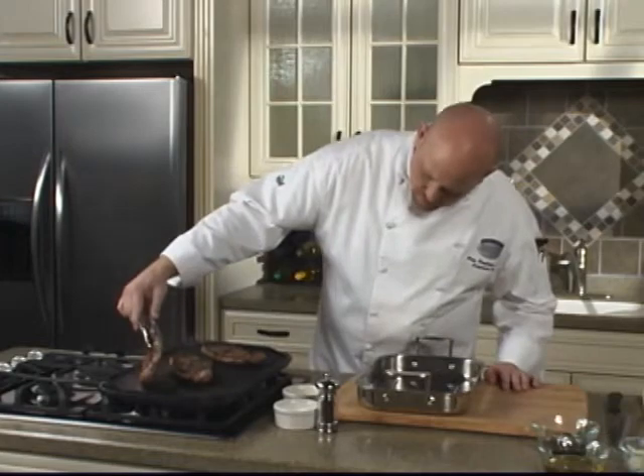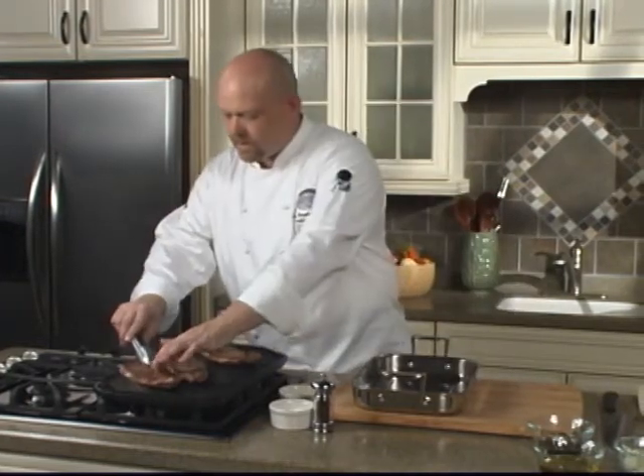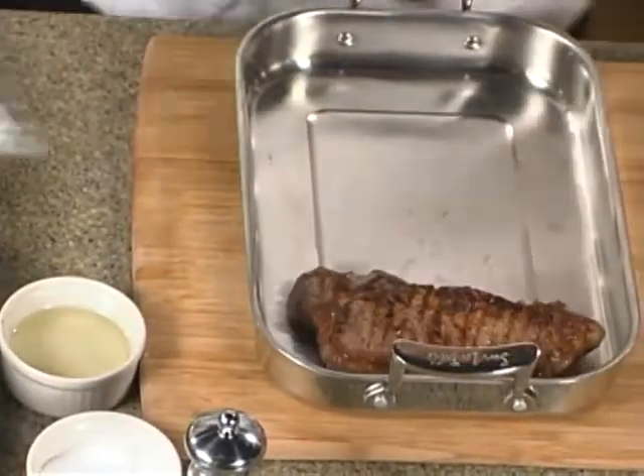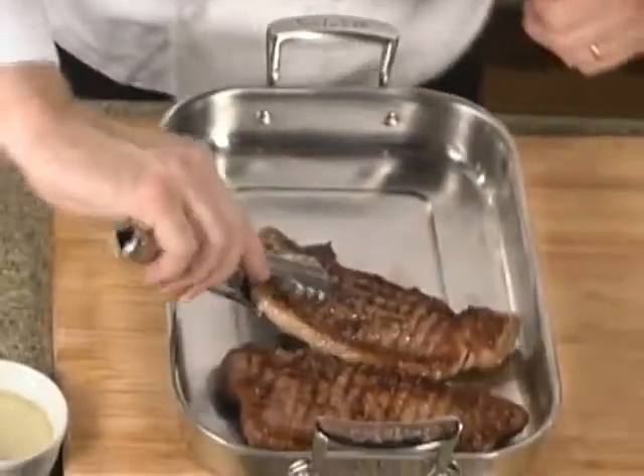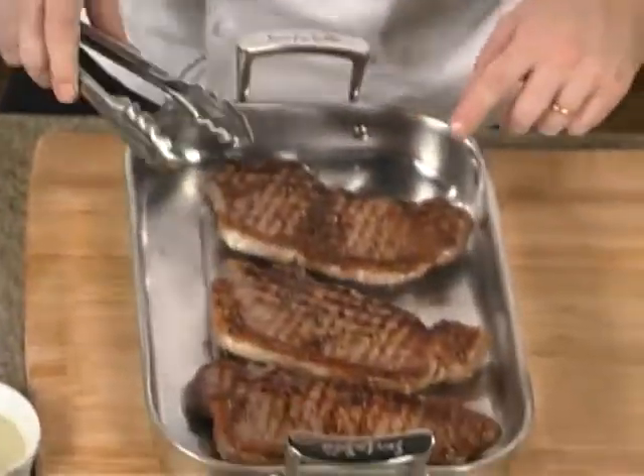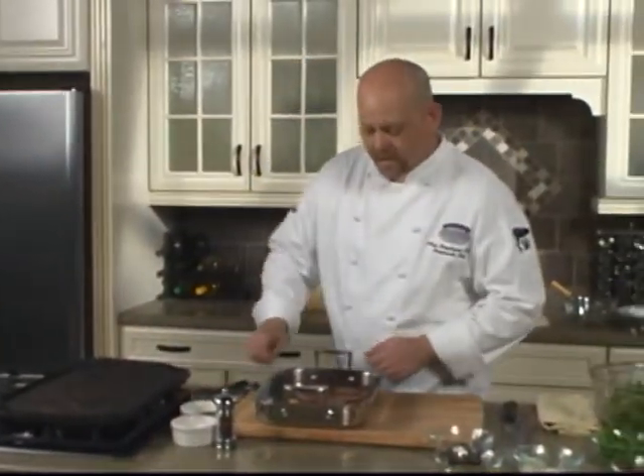These steaks have been on for about 11-12 minutes. I'm liking the way they feel — probably about 130 to 135 degrees, a nice medium rare. We're going to remove them, set them aside, and put them in a pan. We're going to have to let them rest for a good 5-7 minutes before we start slicing into them.